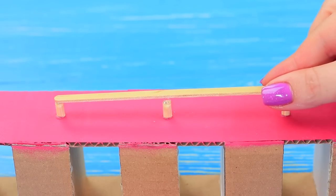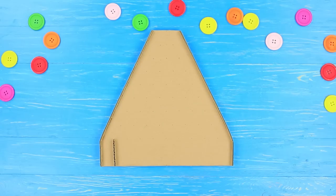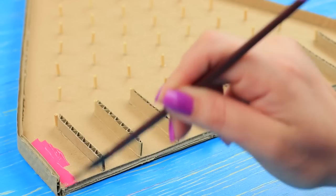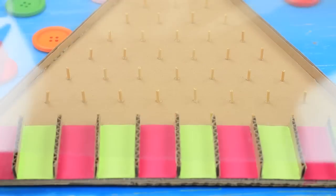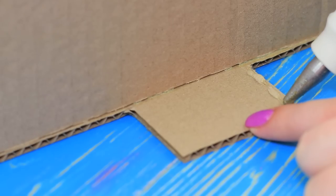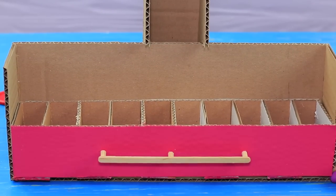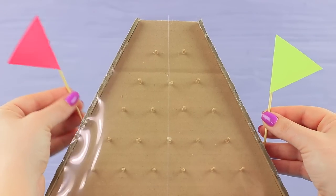Cover the pieces with a wooden coffee stirrer and make two pieces. Cut a game field out of cardboard, attach walls and partitions, fill the field with hooks, and attach pieces of a wooden stick. Color the cells to match the boxes. Cover the game field with clear plastic. Cut out and fasten the parts of the stand with a support beam for the game field. Put in the boxes, place the field on top, and add flags for two players.